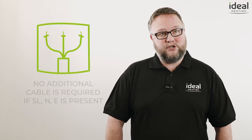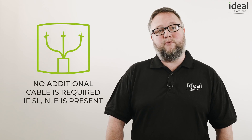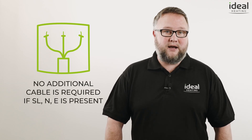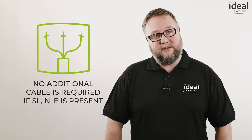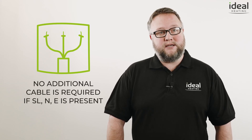Our Smart Wiring Center also has a wireless switch live feature. This means no additional cable is required if a switch live, neutral, and earth is present on a retrofit installation. You can repurpose the existing switch live as a permanent live on heat only replacements if the permanent live is missing, meaning no need to run additional cables for a quicker and easier installation.